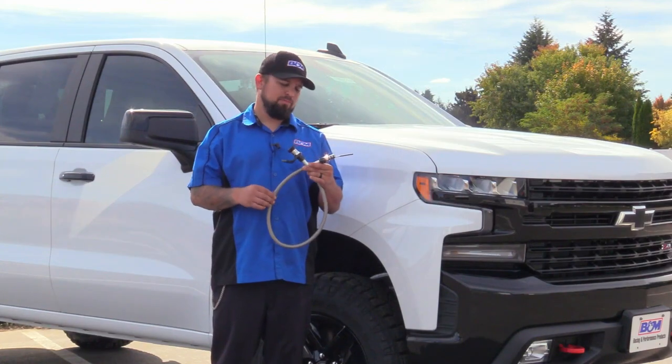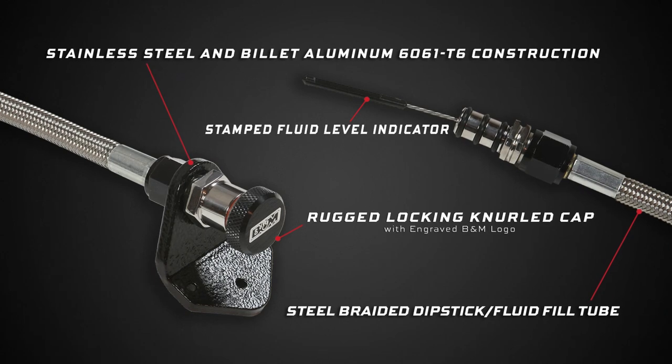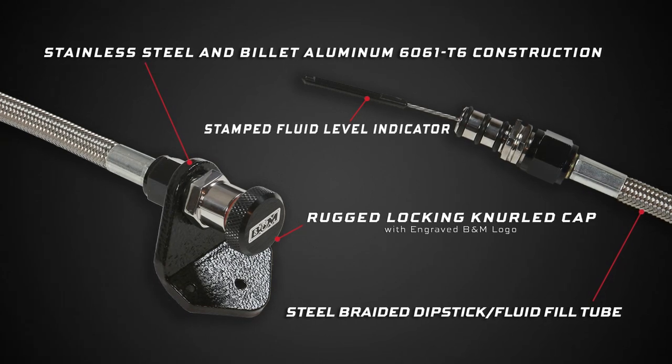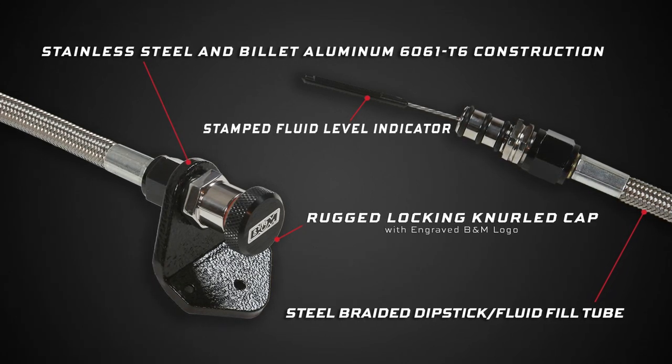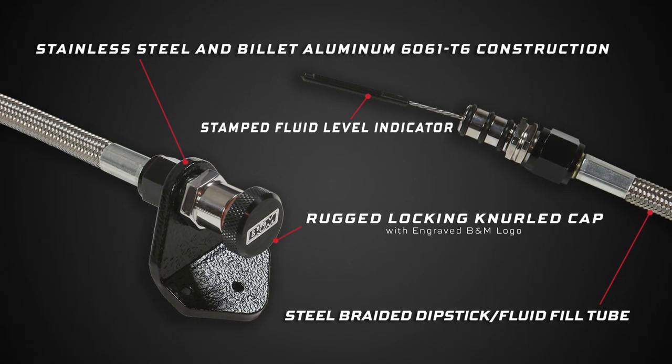These new dipsticks are made from billet aluminum fittings, stainless steel braided tube, stamped fluid level indicator, and a black mil-spec anodized aluminum 6061T6 neutral cap with an engraved B&M logo on top. You also have the option to use the stainless steel braided tube to add additional fluid if needed.